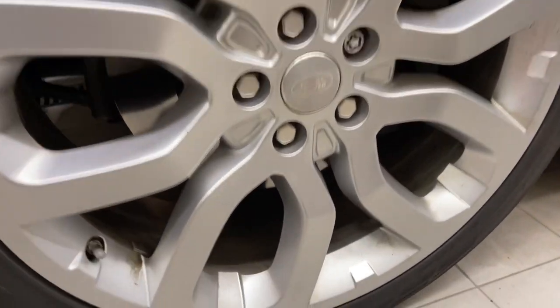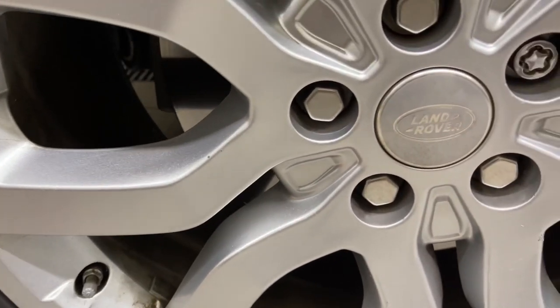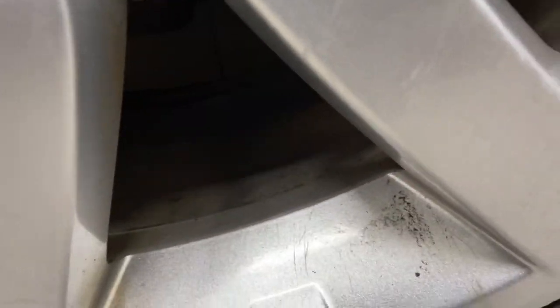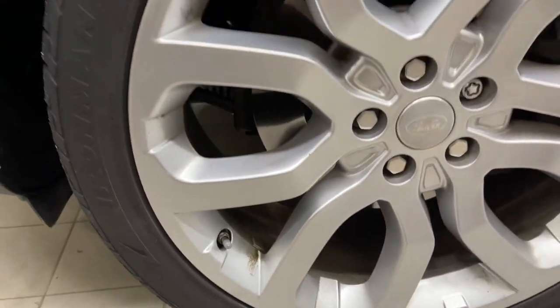As you can see here, this wheel — on the face of it — it's not too bad. But when you look inside the barrel, it's a lot dirtier. So we're going to be tackling that with some wheel woolies and other brushes, and we'll be cleaning in the lug holes. Anyway, let's get into it.